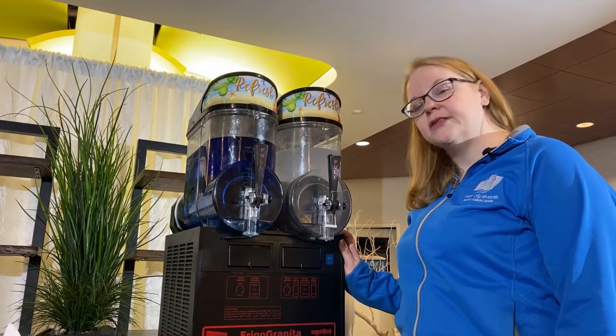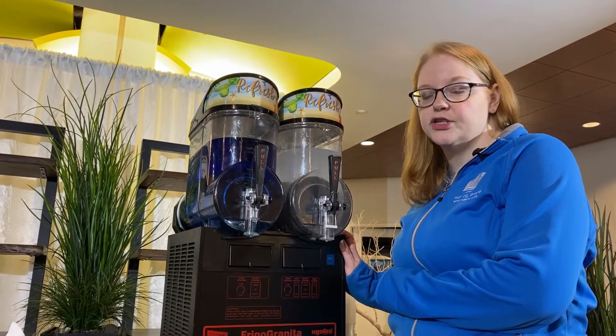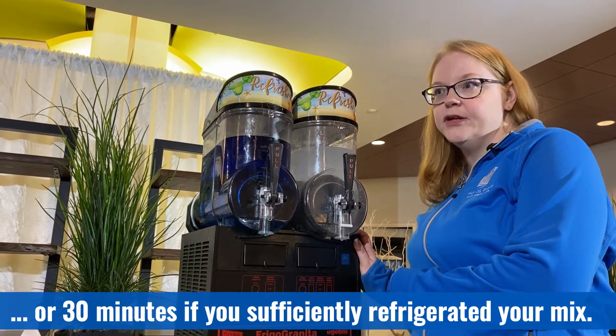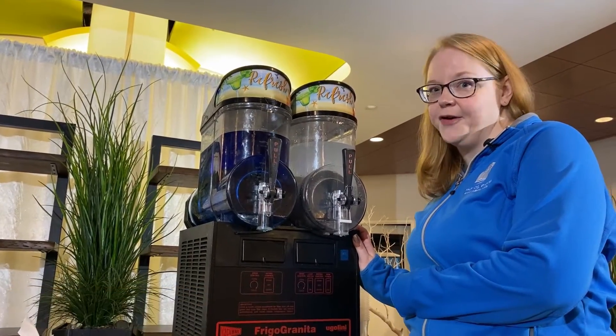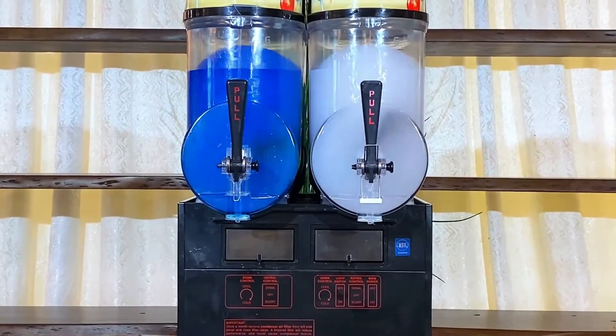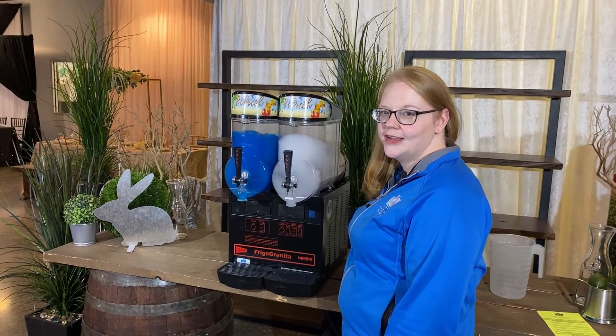Once you turn the machine on it will take about one and a half hours to get from straight liquid product to slush product. If you pre-chill your mix you can shorten that time to almost half an hour, to ensure that the machine is in use as best as possible during your rental.